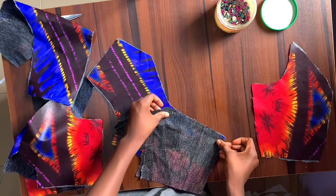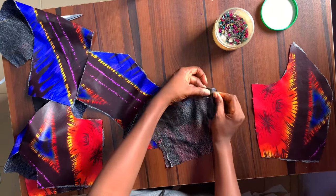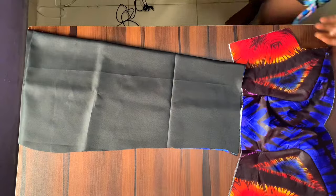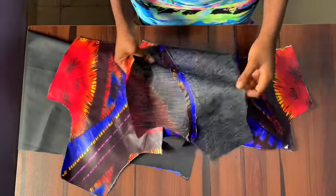For the back, I'm also going to start pinning from the bottom and pin all the way to the armhole, for both the lining and the fabric. The same way I joined the fabric for the bodice is the same way I joined the lining. I've gone ahead to iron everything down and open up all of the seams.